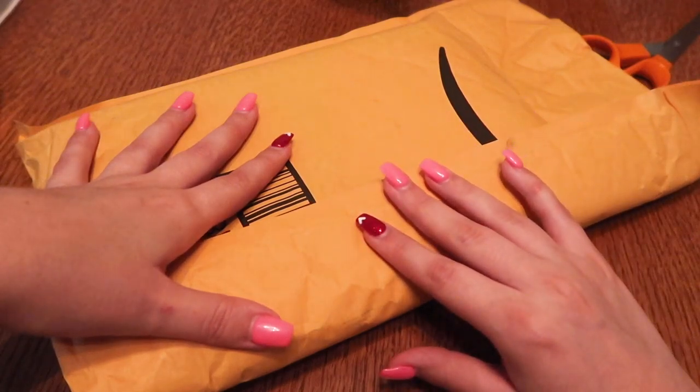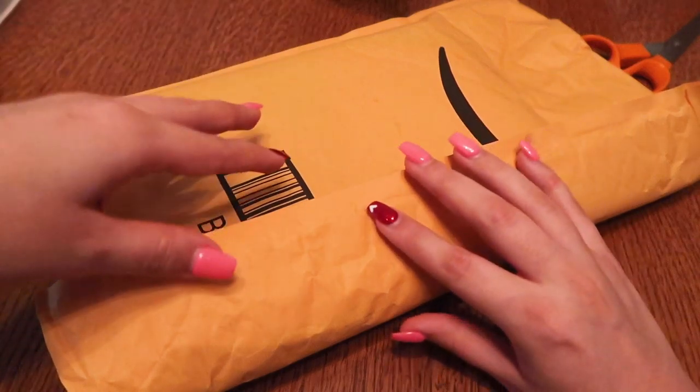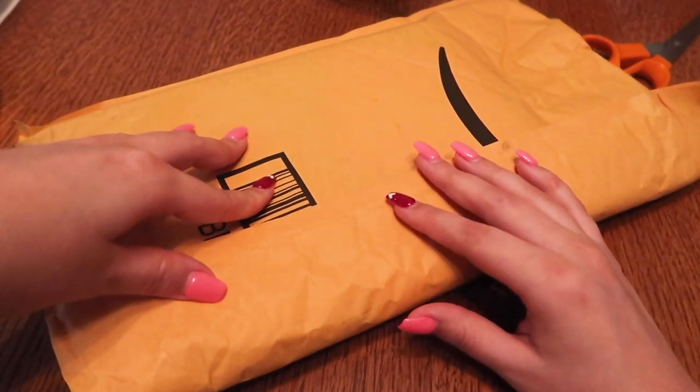Hello everyone, and welcome back to Planning Pointers. Today I have another unboxing video for you. This is of a company called Evo - I believe that's how you pronounce their name.